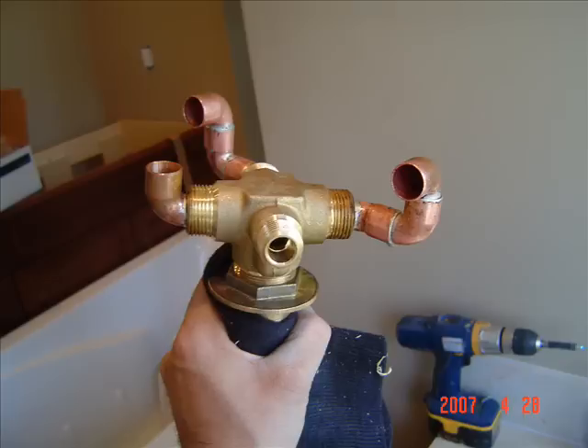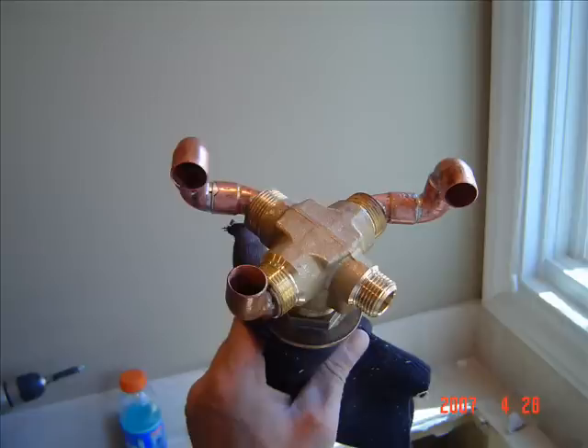Next, I pre-soldered some 45s and 90s into the transfer valve body. I did this because it is going to be installed in a very tight space and very easy to start a fire.